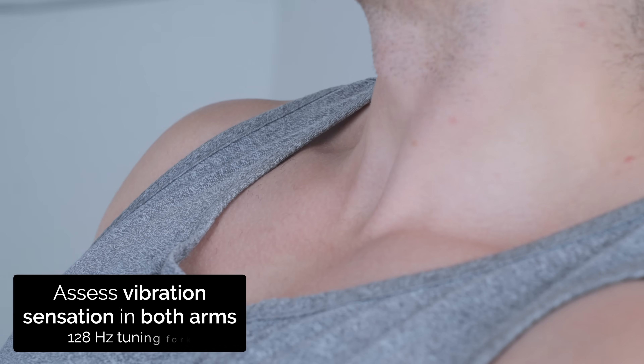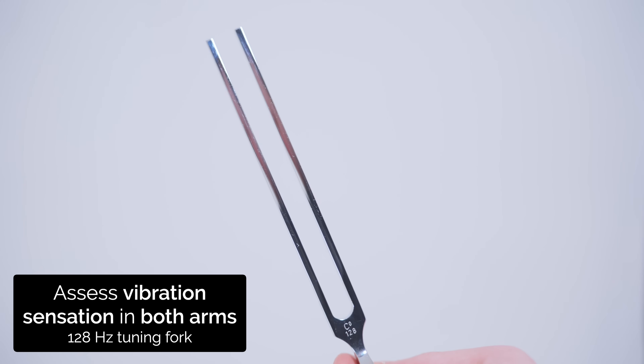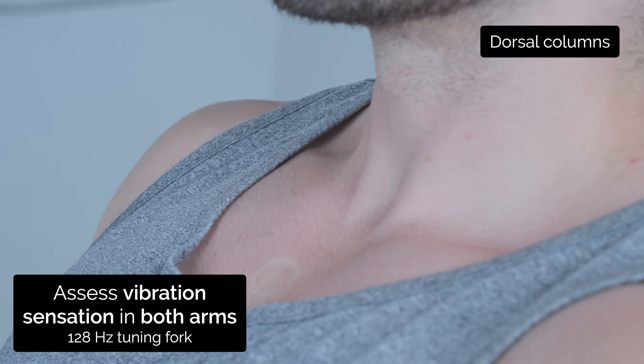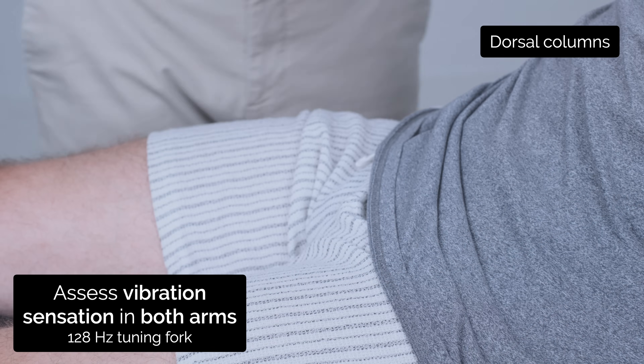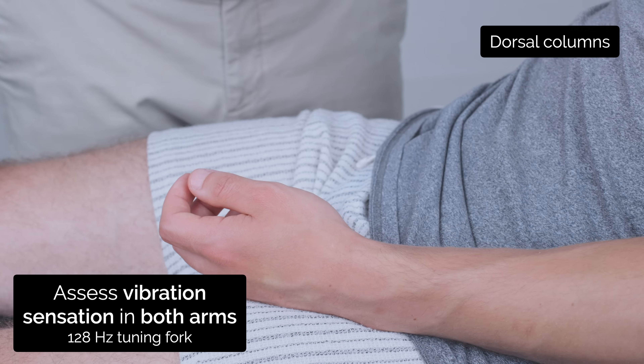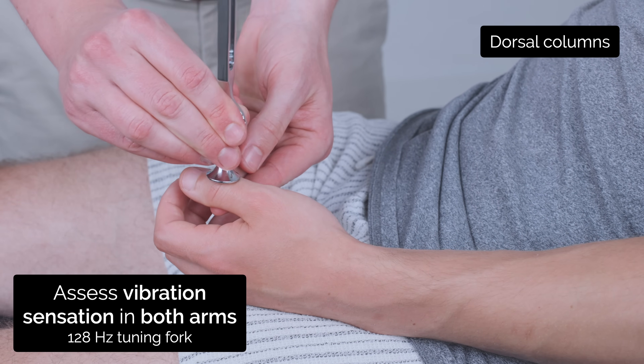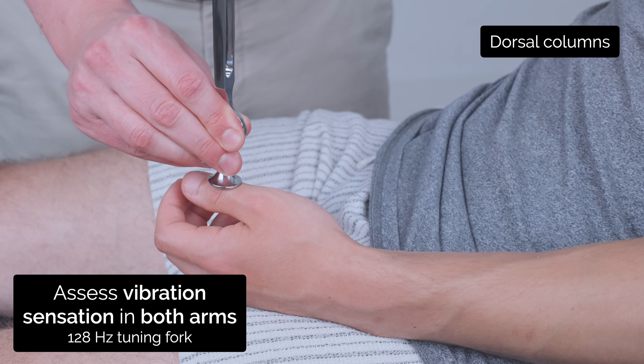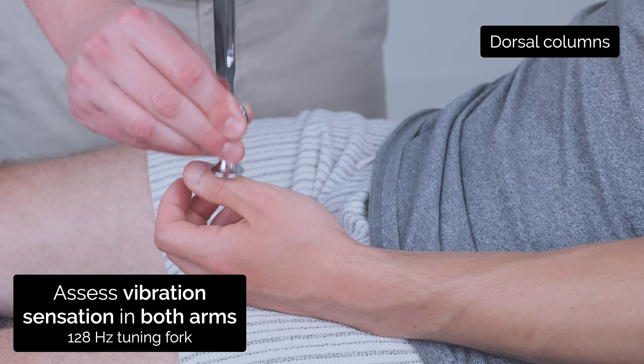Now I'm going to test the vibration in your arms. I'm going to use this tuning fork. Can you feel that vibrating? Yeah. Good. Okay, so I'm going to test this in your arms. Close your eyes. Can you feel that vibrating? Yeah. Good. Tell me when it stops. Stopped. Good.